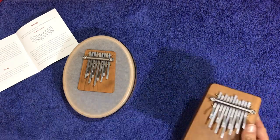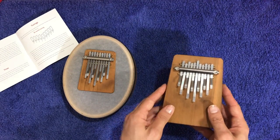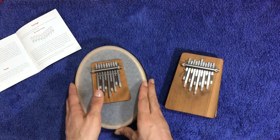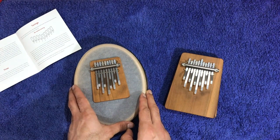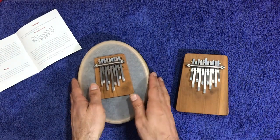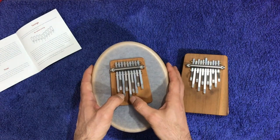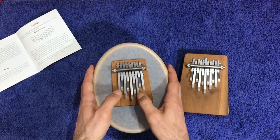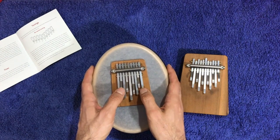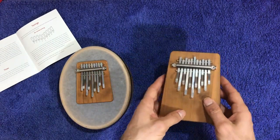Nunu asked if the B11 can be tuned with the same tuning as the B9 — the original A minor tuning. The answer is yes, they can have the same notes, but the layout is very different. You can play the same notes in both: here's how it sounds on the B9, and we can reproduce the same on the B11.